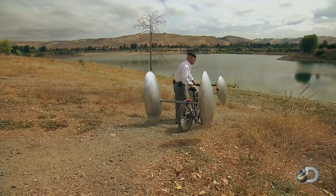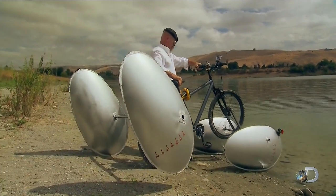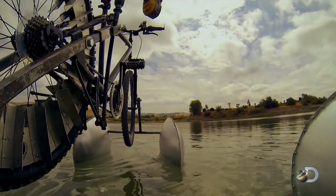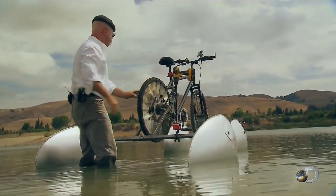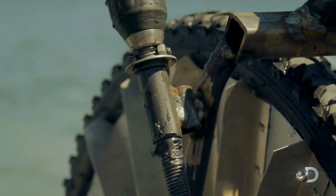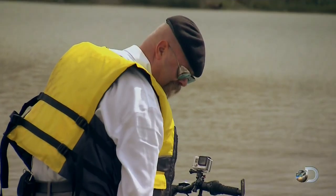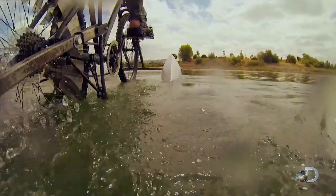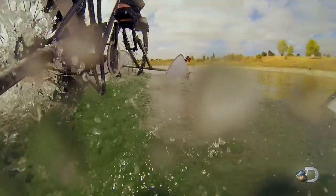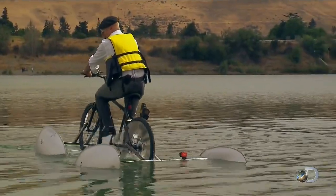Jamie positions his front pontoons in the pond, then spreads out the rear ones for extra stability. There's one last piece of mechanical modification: an electric crankshaft that lowers the paddle wheel into the water. Before long, he's away. It's working exactly as it was designed — both forwards and backwards — and Jamie's design is looking good.